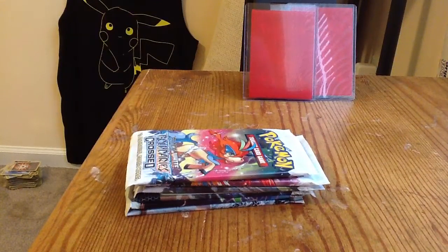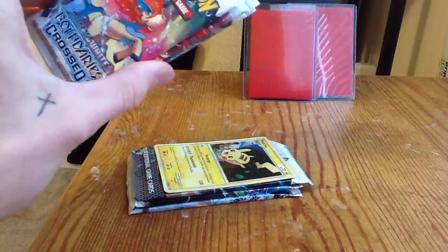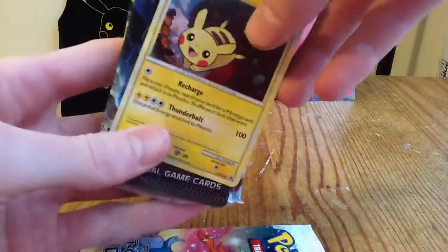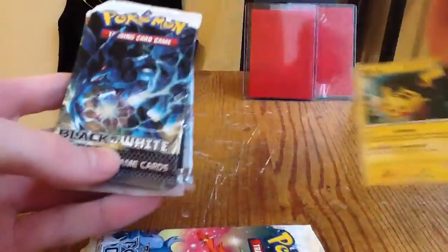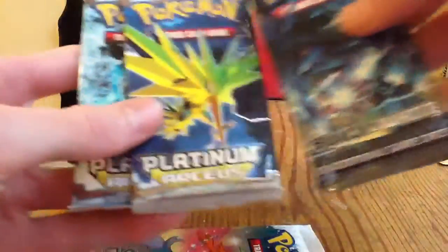What's up guys and gals, Pokecatch9 here again, bringing you some Boundaries Crossed packs — got three of them — and then picked up a three-pack blister with the Pikachu Hard Gold, Soul Silver promo holographic. I've got about seven of those now, got a Black and White and two Arceus. Basically bought this for the Arceus packs.